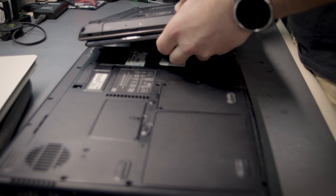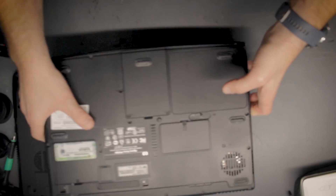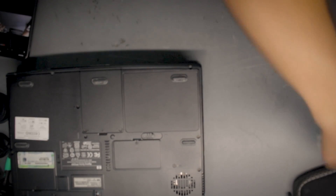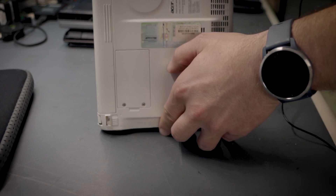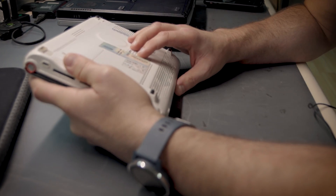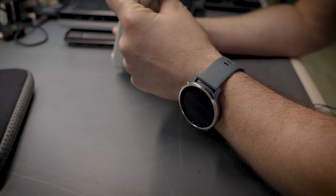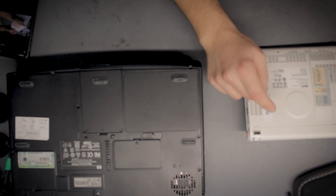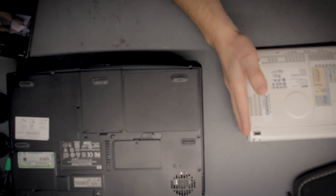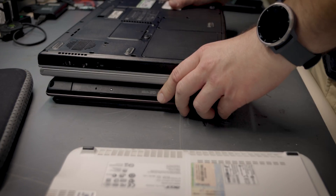We got this one which is an Acer. I'm not expecting an SSD in these laptops, but even if it was SSD it doesn't really matter — wiping is wiping. This could be eMMC storage, actually, because there were a few models of these laptops: one with a hard drive and one with eMMC storage. I think this one might have eMMC storage, so we would probably have to boot DBAN to wipe it.